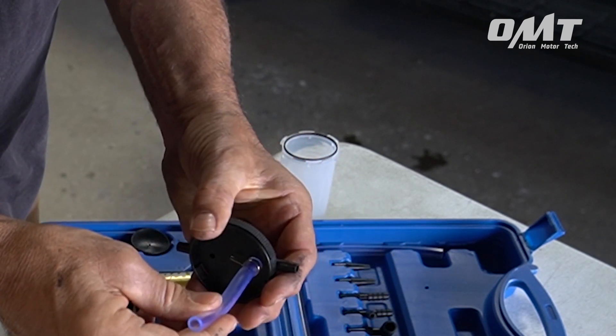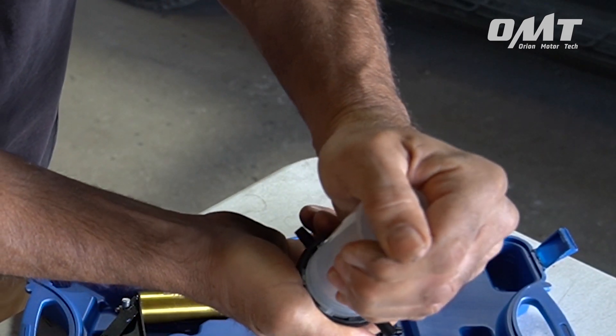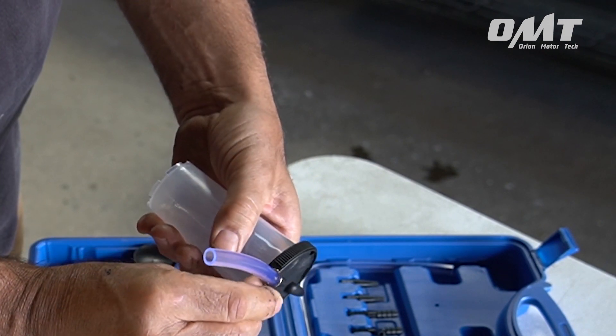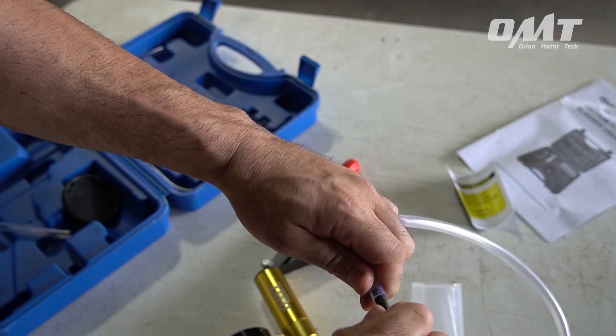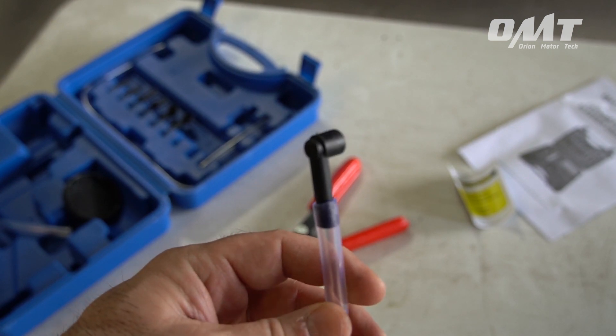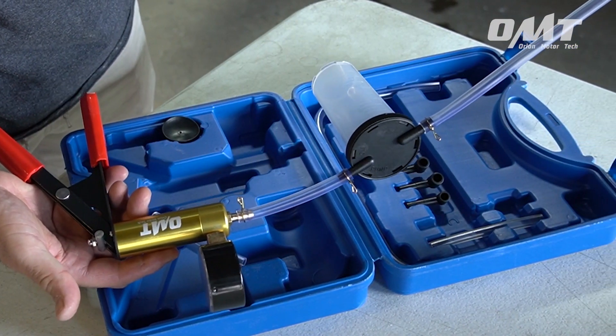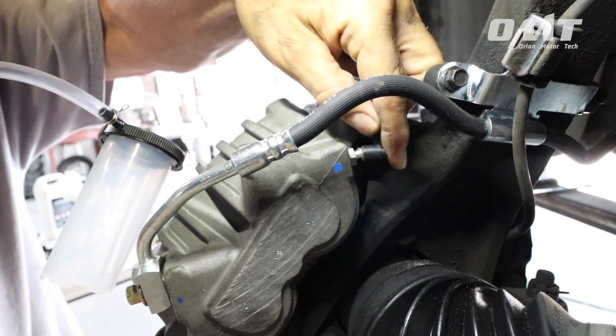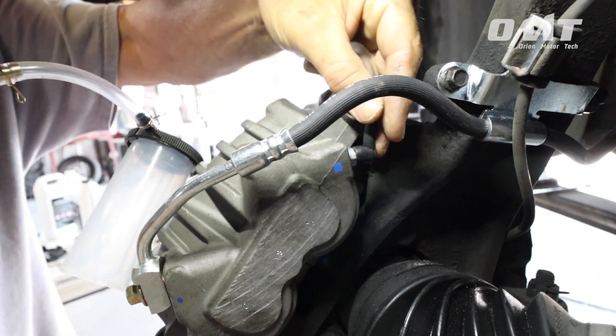Step one: assemble the tool using the appropriately sized adapter. Step two: attach the adapter to the bleeder valve.